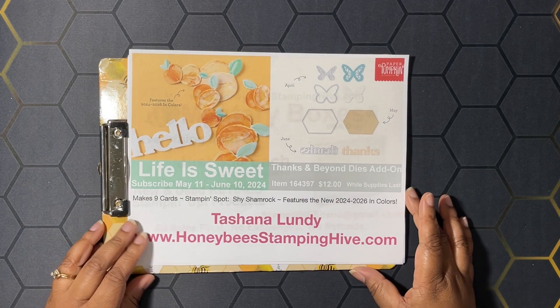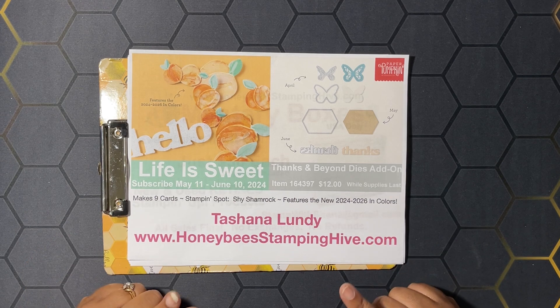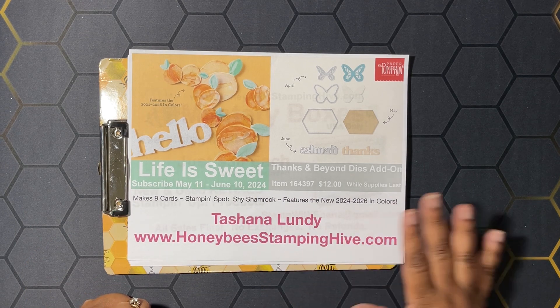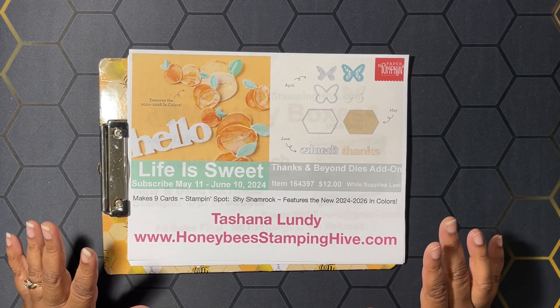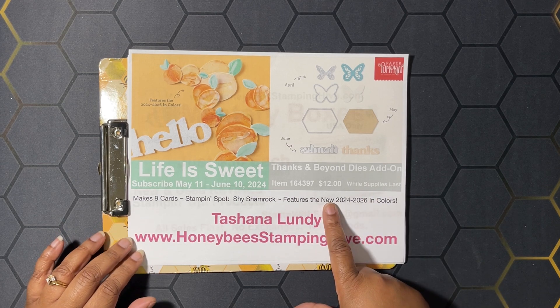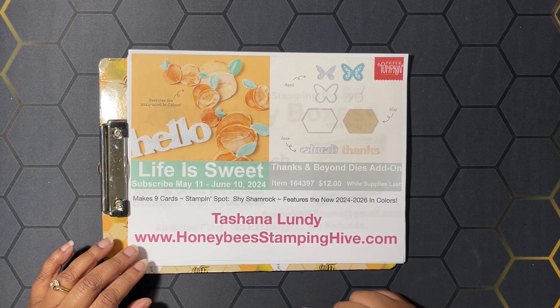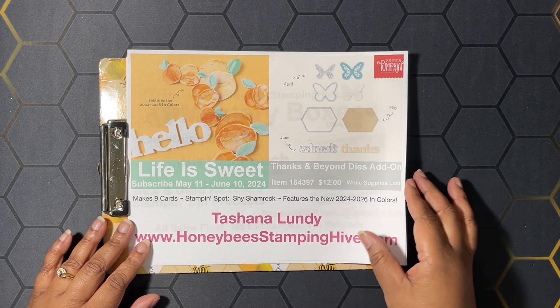Let's start with the Life is Sweet Paper Pumpkin Kit. This kit makes nine cards and comes with the Shy Shamrock Stamping Spot, featuring the new 2024 to 26 in-colors. If you are a Paper Pumpkin subscriber, you can purchase the Thanks and Beyond dies add-on for $12 — item number 164397. These dies coordinate with the April, May, and June Paper Pumpkin Kits.